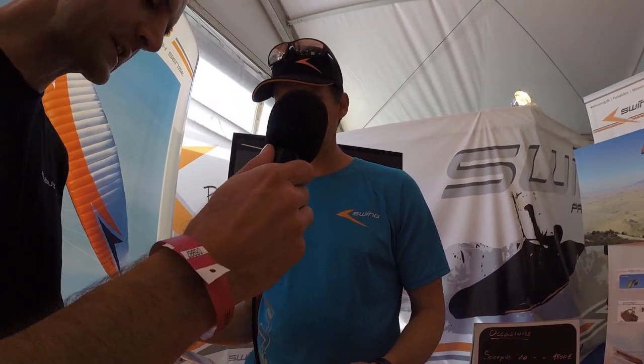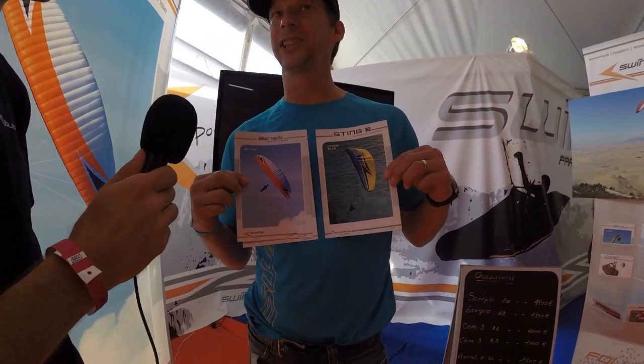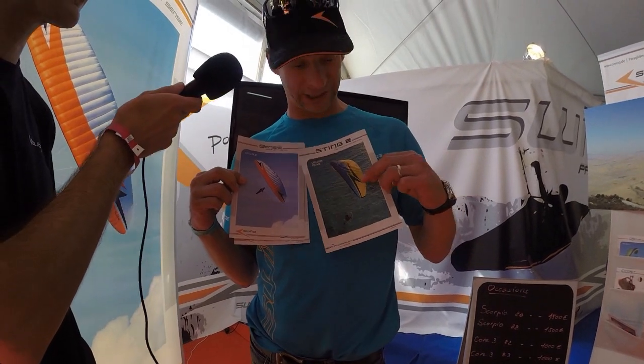We also have the Sting 2, a new paramotor wing. It features also the new design, just with an additional design element to distinguish the free flying from the paramotor wings.